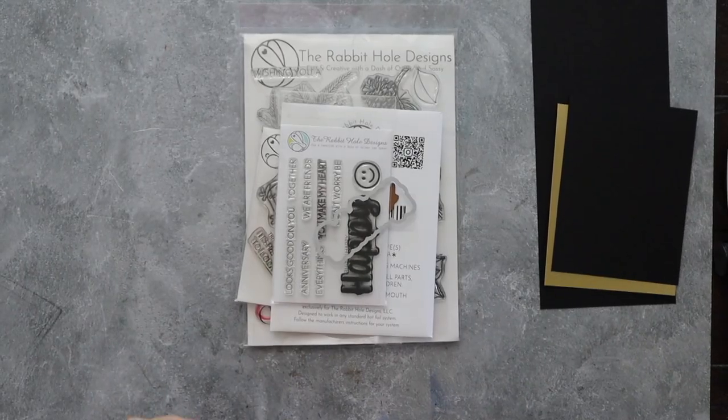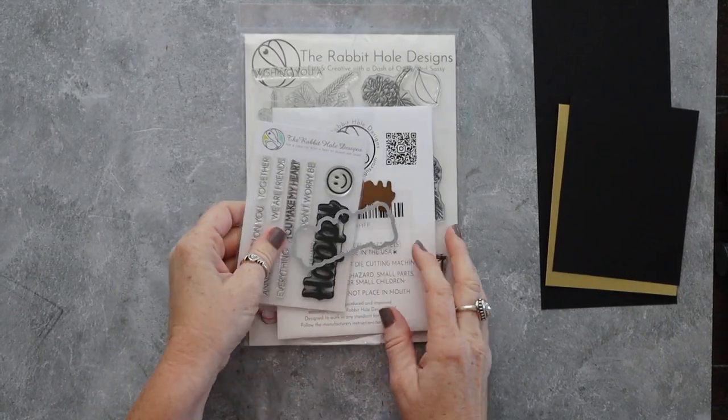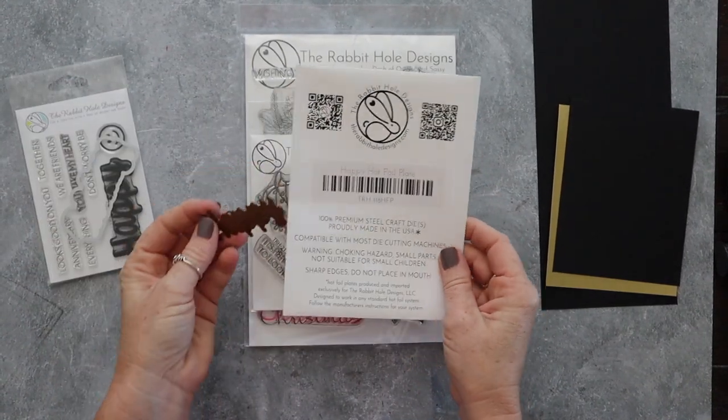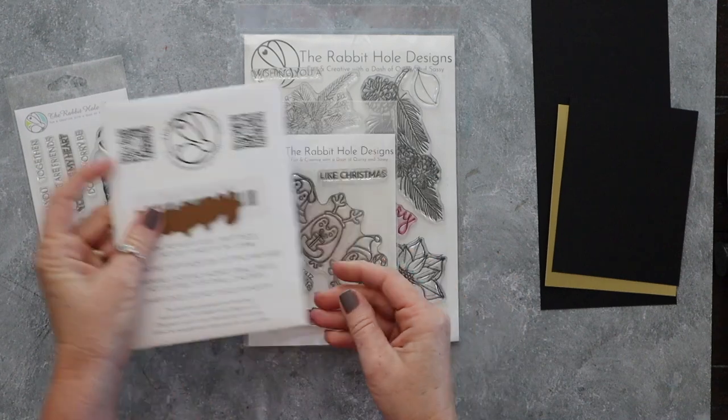Hey there, this is Wendy with Love and Stampin'. I'm so excited you're here with me today. We are going to make a really beautiful card using a handful of different products from Rabbit Hole Designs.